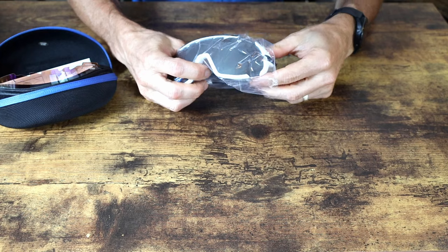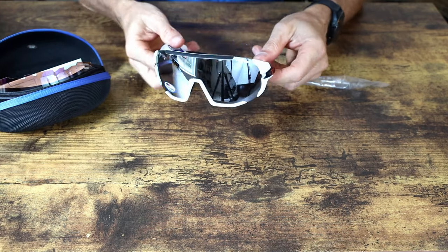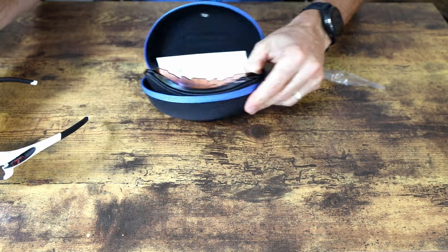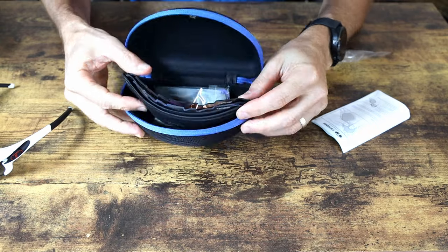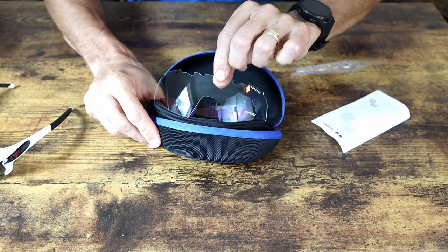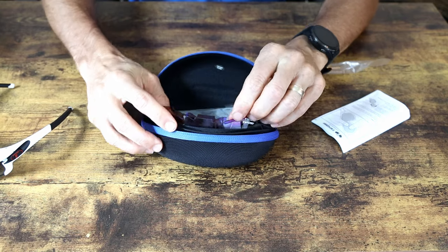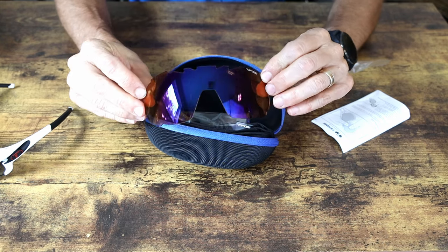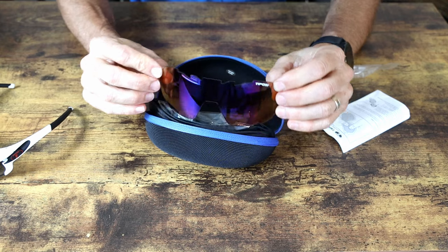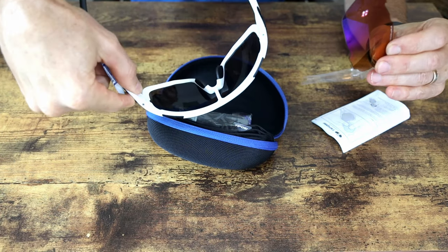I got the white ones to match my gravel helmet, which is a ZERO helmet with a visor. For gravel, I keep on the darker lens because I'm usually riding in the sun in the middle of the day. Also in the case you get different lenses and a Velcro pouch holder. There's a clear lens for mountain biking or night riding, an amber lens for overcast or mixed days, and the darker lens for sunny days.